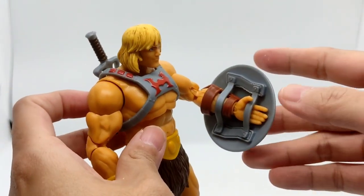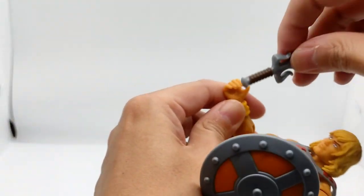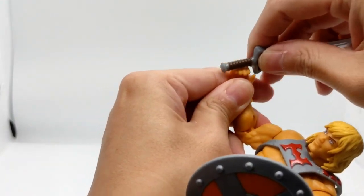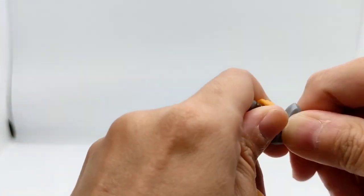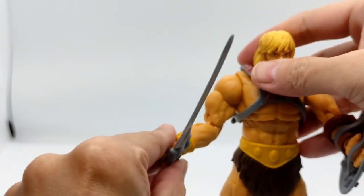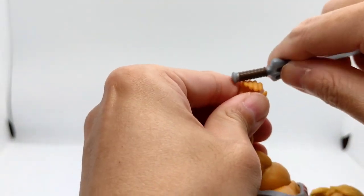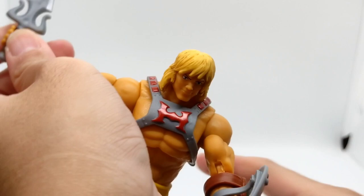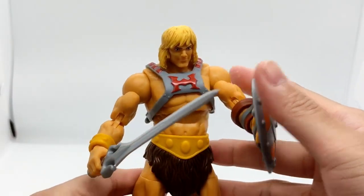Finally, I'll show you how he holds his shield — in this manner. And this is how he holds his Sword of Power. Let's put it in — it's a bit tight. This is how he holds his weapons — you need to put it in a bit more tightly. This is how he holds his weapon.